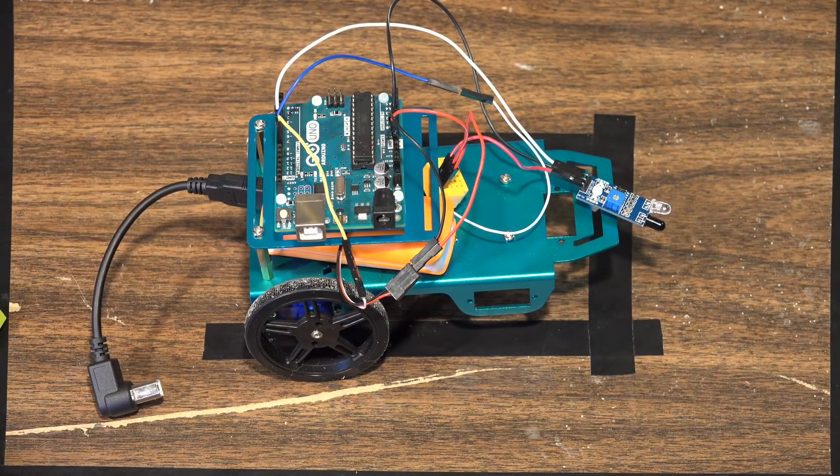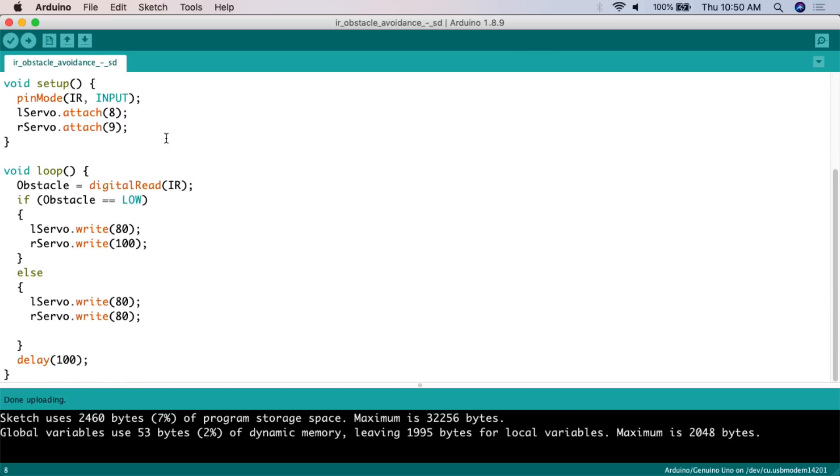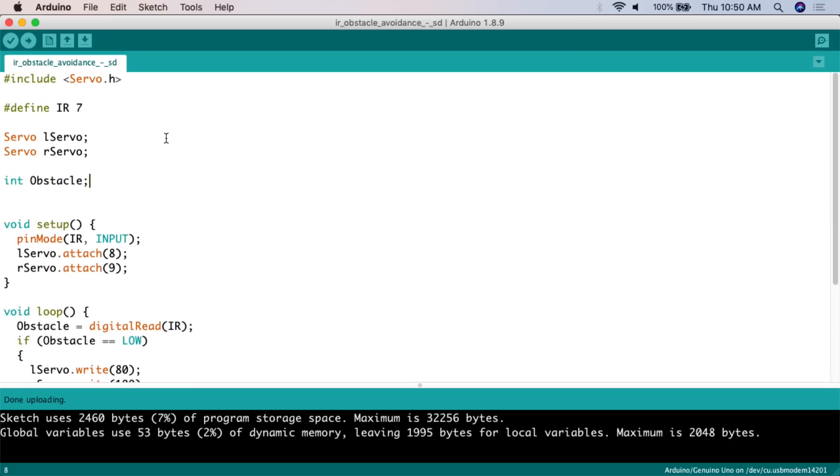Let's go over and take a look at the code. Here is the very simple sketch for this particular project - there really is not a whole lot to it. A lot of it is just blank spaces I left so you would be able to read the code a little bit easier. The first thing we need to do is include the servo library. That two-channel controller makes the motors appear to be continuous servos as far as the Arduino board is concerned, so we need the library so the Arduino knows how to control those servo motors. The first line is: #include servo.h.